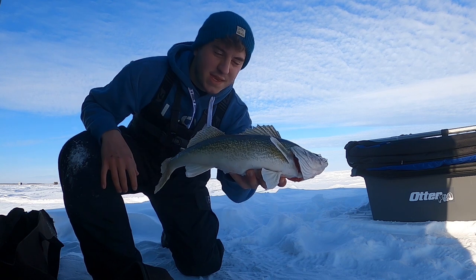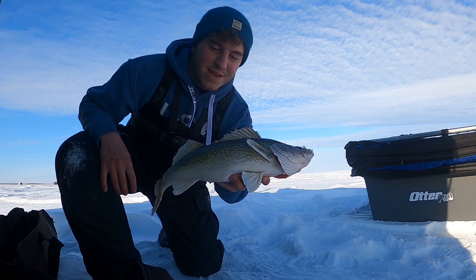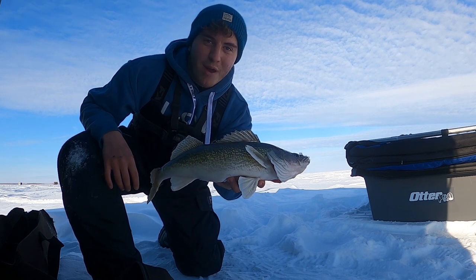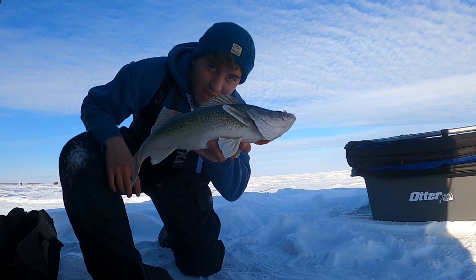So we got this nice 17 and a half inch walleye. We're gonna cut them up and make them into a nice little jalapeño popper wrap kind of thing — it's really good. Stay tuned for that.